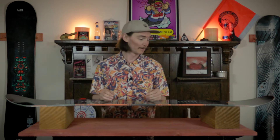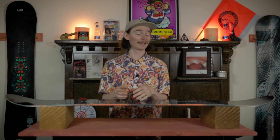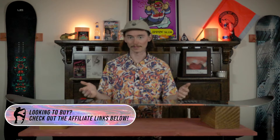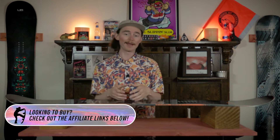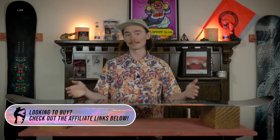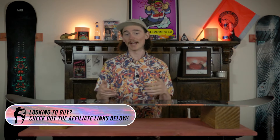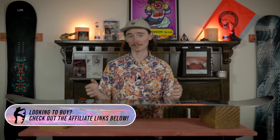In the stability section, it is a crazy stable board, crazy damp where you don't really feel any micro vibrations. In the morning when I was riding it I didn't feel any of those death cookies until I was pretty much on top of them. It really handled all those slushy conditions as well, where you could just surf it out and trust that you're not going to get bucked around on any push piles or anything like that.